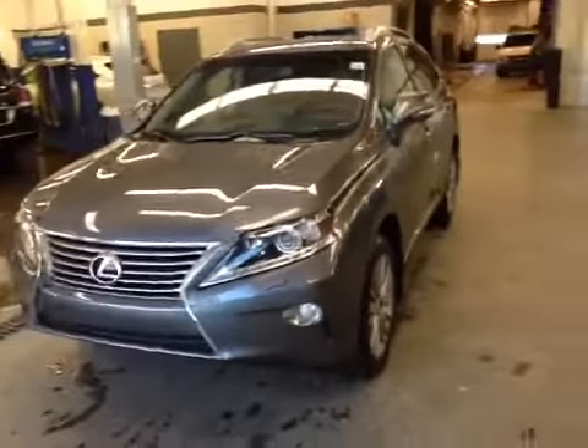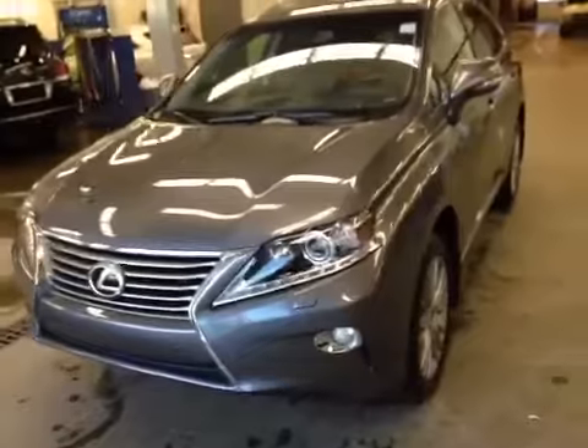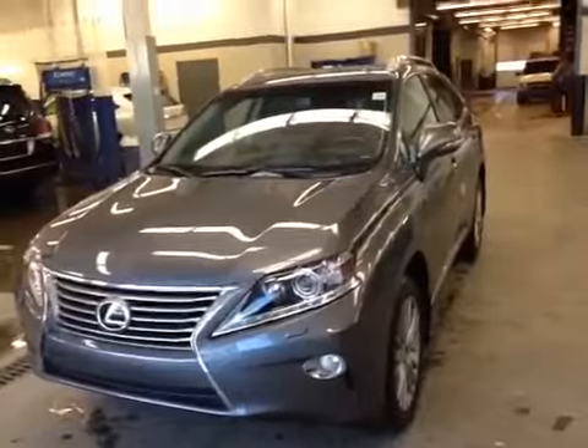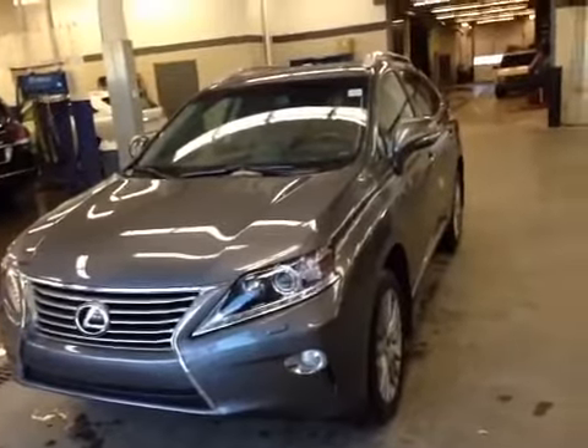Hey, it's Ryan here from Lexus of Edmonton to give you a virtual walk around of this Lexus RX350. This particular model is an ultra-premium package, so it includes a few extras like clearance and backup sensors, a Mark Levinson audio system, and a heated steering wheel, just to name a couple.